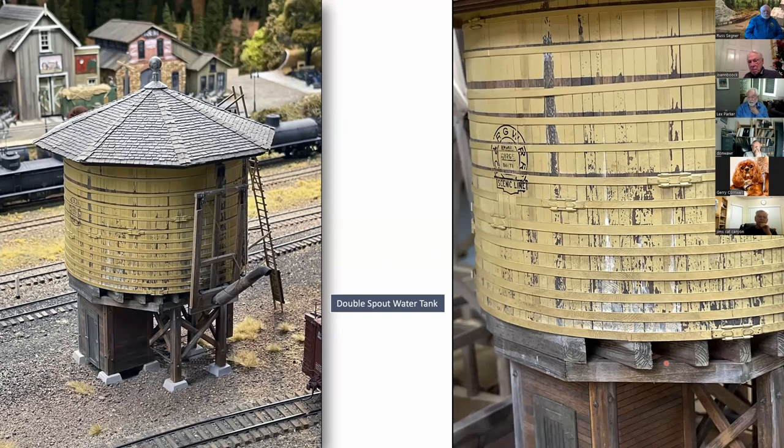On these heavy timbers supporting the tank, I used an X-Acto knife on the ends to show the end grain and some splits running down the inside of the timber from the grain. It added a little more interest to those heavy timbers rather than just a blunt, flat piece of wood — gave it a little more dimension.